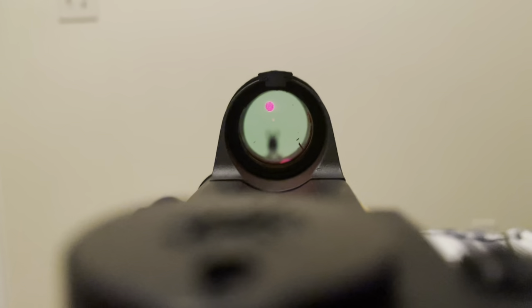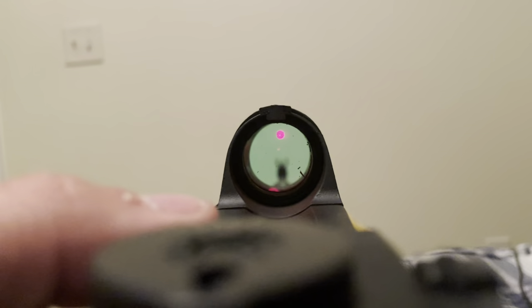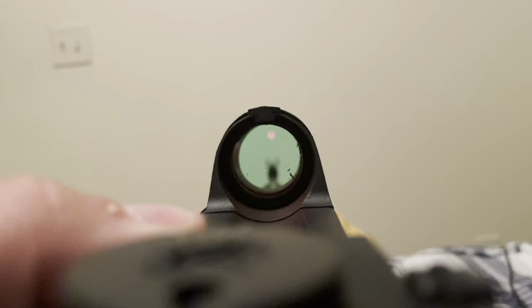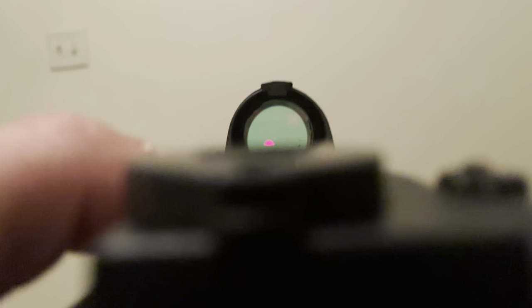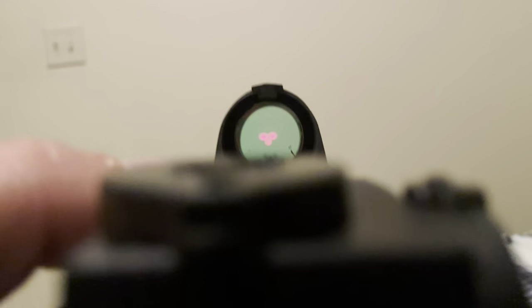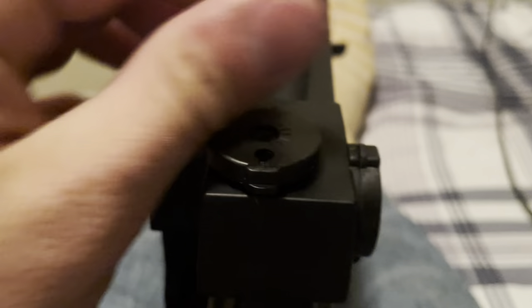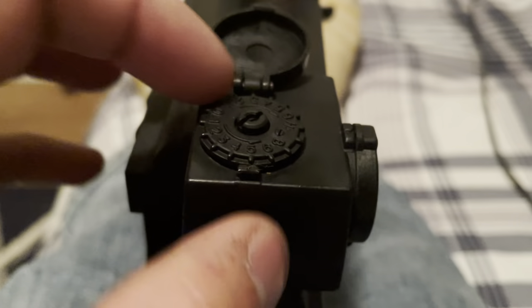I wanted to go over the different reticles on the Cobra. There's the dot — looks more crisp in person, it's just the camera. Then if you switch it, there's the chevron. There's also chevron with a dot, and then you have the T. What's also terrible is the way you adjust them — you use this dial, but the dial only works so far. You have to loosen it and move the cap to make more rotation, so it's a real pain in the ass to zero.